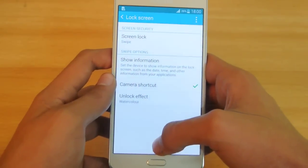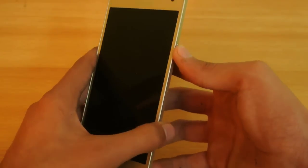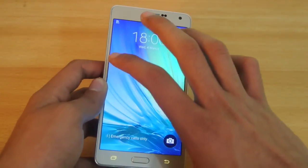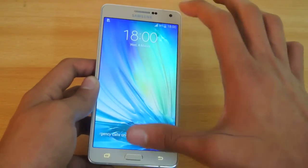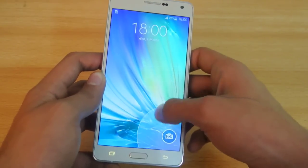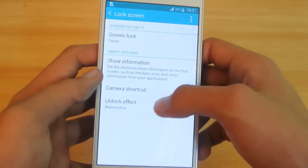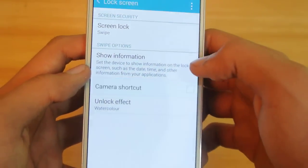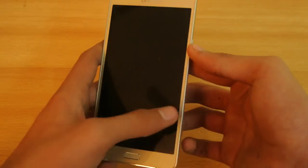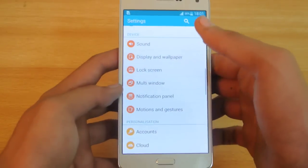Another tip is how to disable the camera shortcut on the lock screen. When you have a password set, your friends won't be able to unlock your device, but they can still launch the camera from the quick shortcut. To prevent that, in the Lock Screen options you'll see a Camera Shortcut button — just untick it, and you'll no longer have that camera shortcut option.